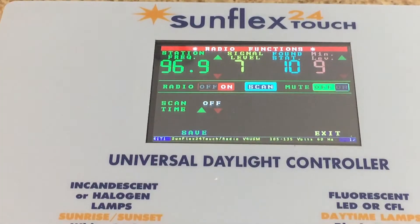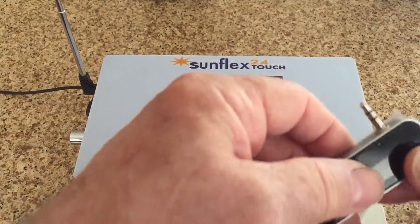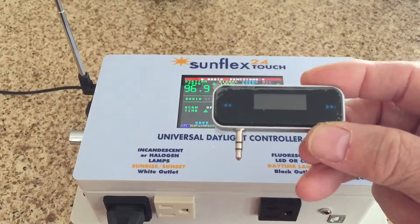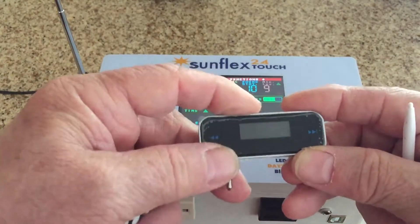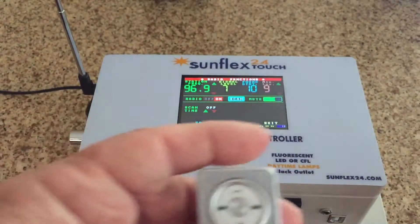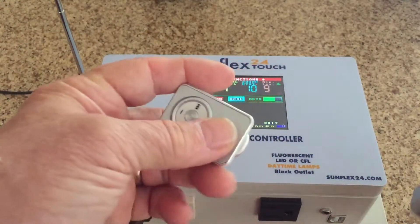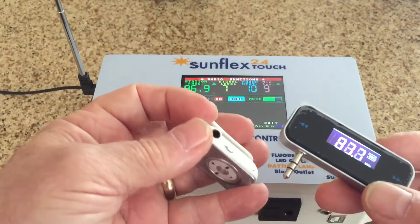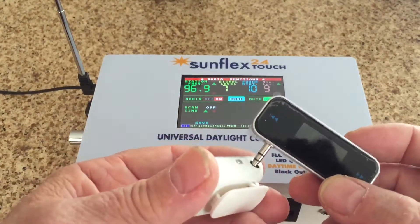Now we'll introduce the next feature — for that we're going to zoom out. The next feature involves a low-frequency FM transmitter. It's set at 87.7 FM, and an iPod which has a pre-recorded training song — I believe it's called 'Water Slugger.'